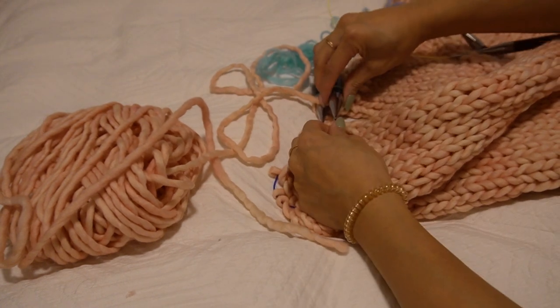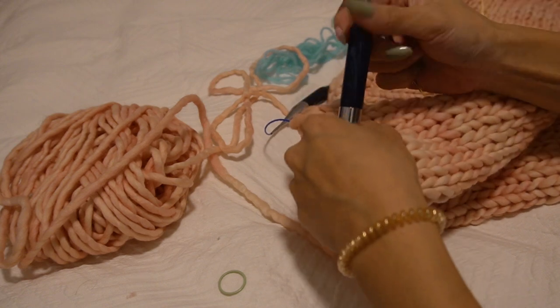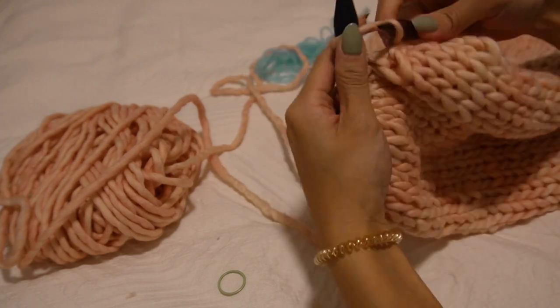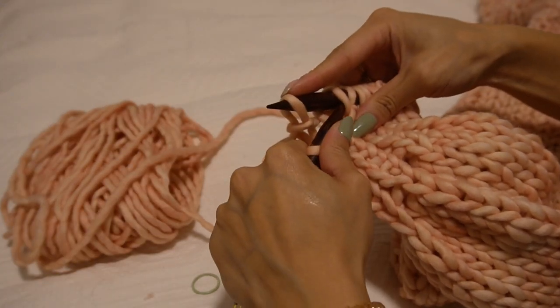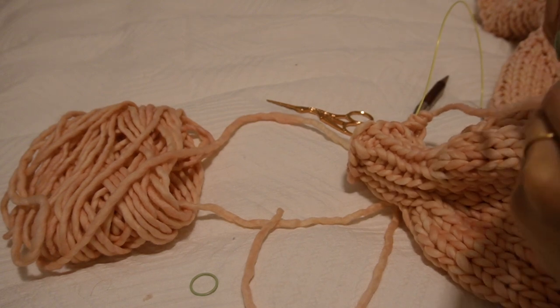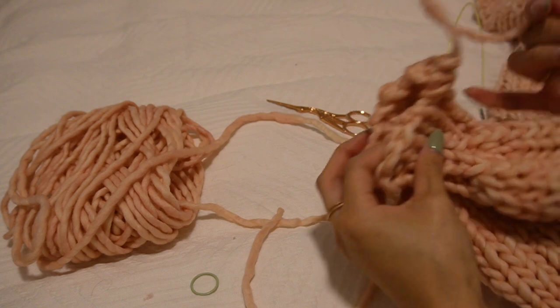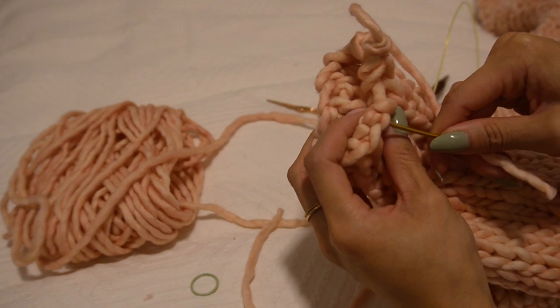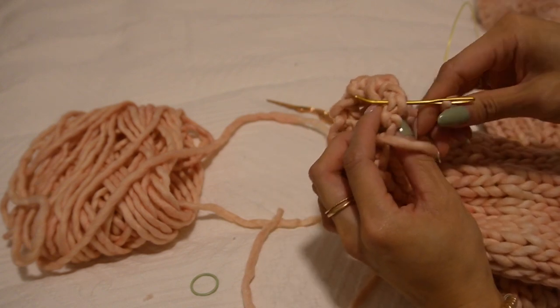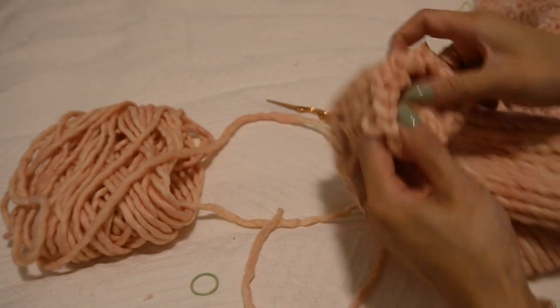Switch to the smaller set of needles and work 1x1 ribbing: knit one, purl one, knit one, purl one to the end of the round. Once you've done your first round, don't forget to put the stitch marker back on. To cast off in pattern, work two stitches normally, then pull one stitch over the other, work another stitch, and pull that last stitch over — that's casting off in pattern. If you're working a lighter weight version, I recommend a tubular bind off since lighter yarn may not be stretchy enough with a regular cast off. To close any gap in the 1x1 ribbing cast off, take a tapestry needle and the tail, insert through the top V of the first stitch, pull through, then insert through the top V of the last stitch and pull through — don't pull too tight.